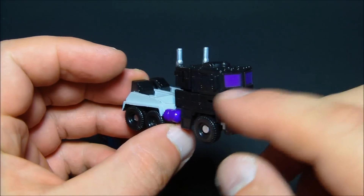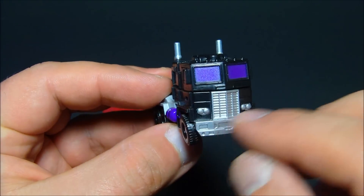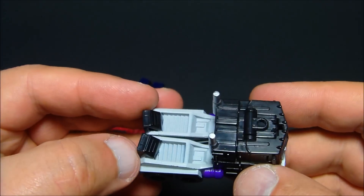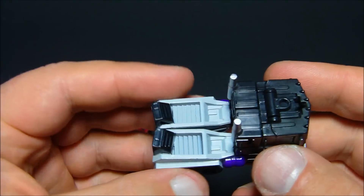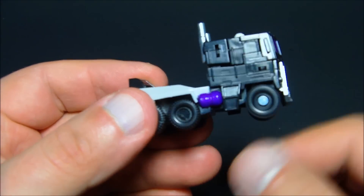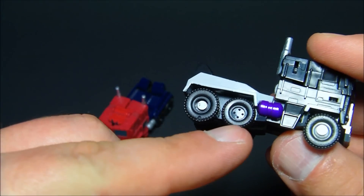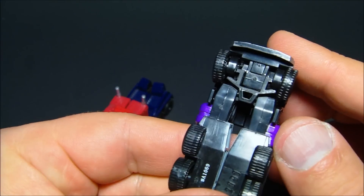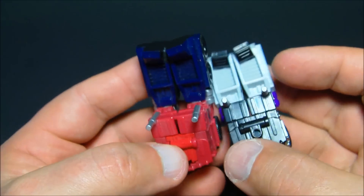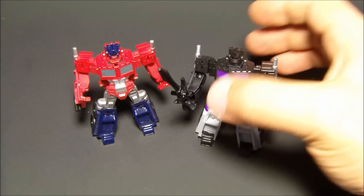You can see where they gave him the whole nemesis-type colors — purple windows, nice silver paint on the grill and on the bumper, silvered up the headlights, smokestacks an off grayish color on the legs, nice shiny black color. That's about it, and of course this wheel right here is just molded in — the second wheel in the back rolls, but that's about it.